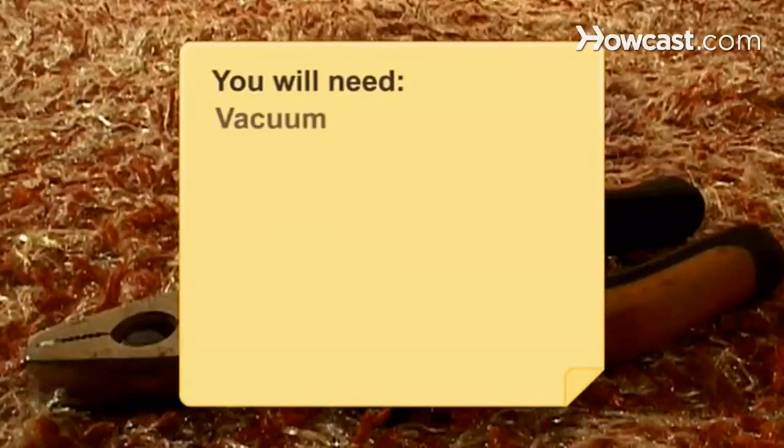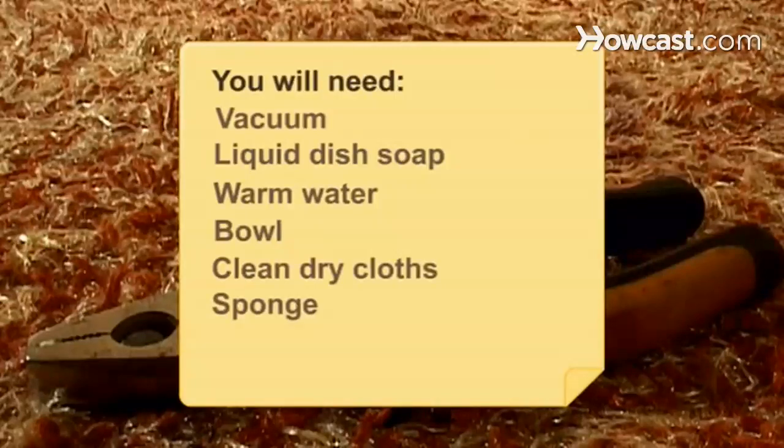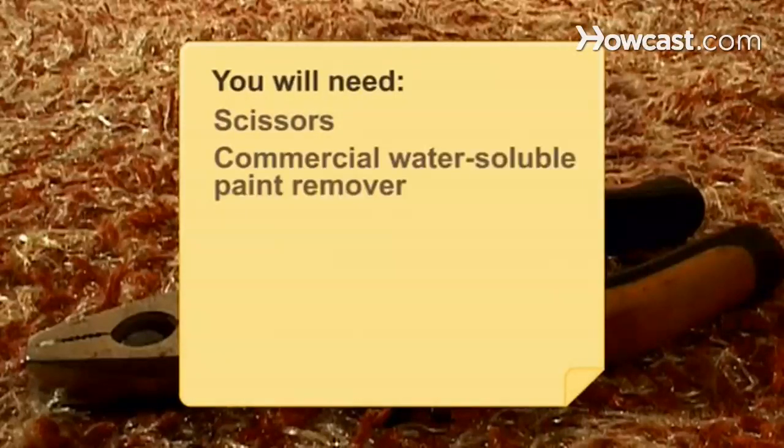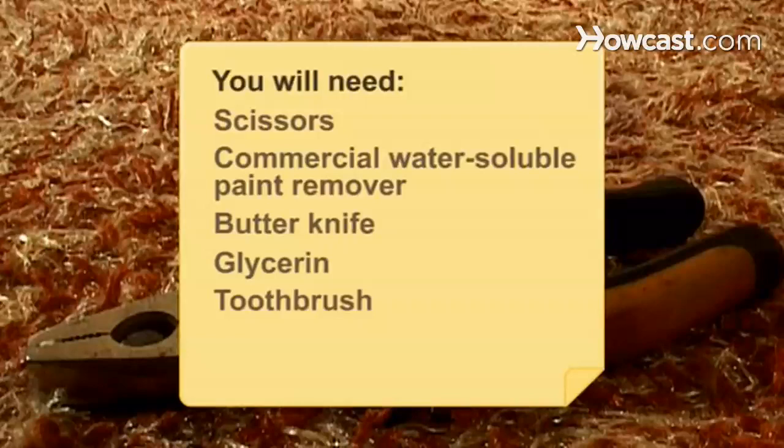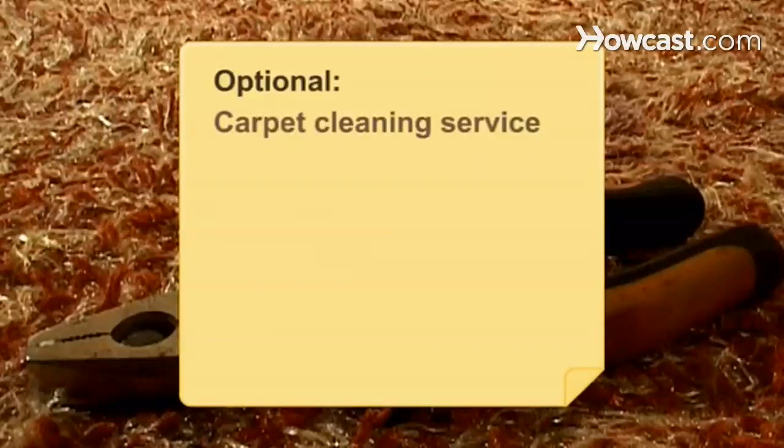You will need: vacuum, liquid dish soap, warm water, bowl, clean dry cloths, sponge, pliers, scissors, commercial water-soluble paint remover, butter knife, glycerin, toothbrush, white vinegar, and optionally a professional carpet cleaning service.